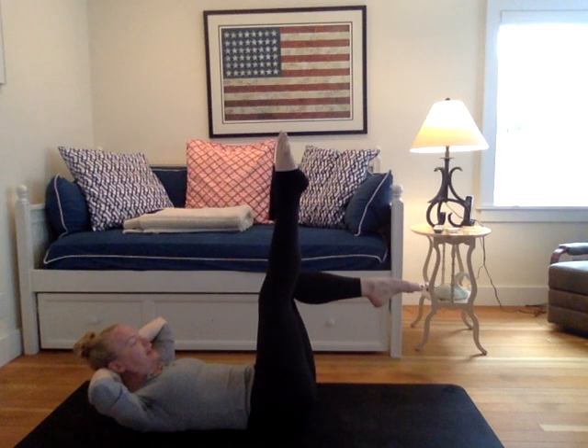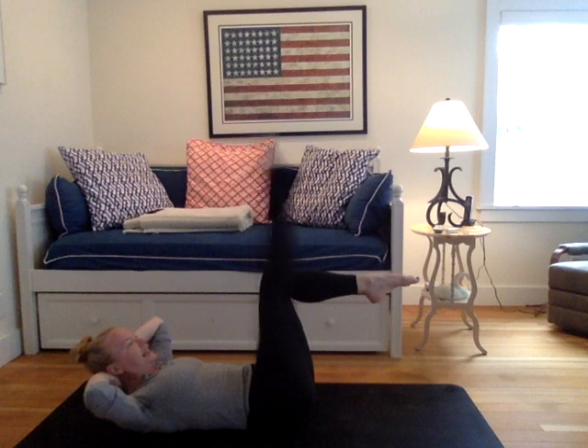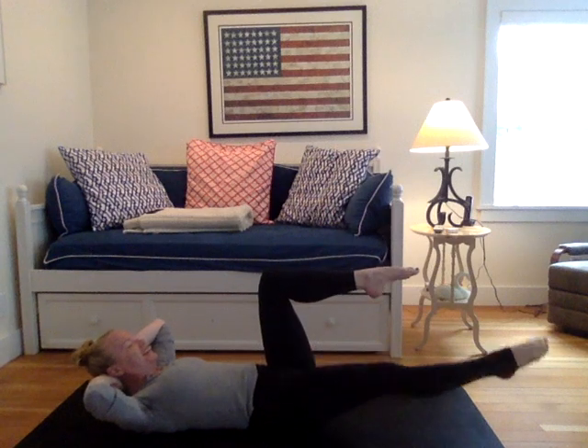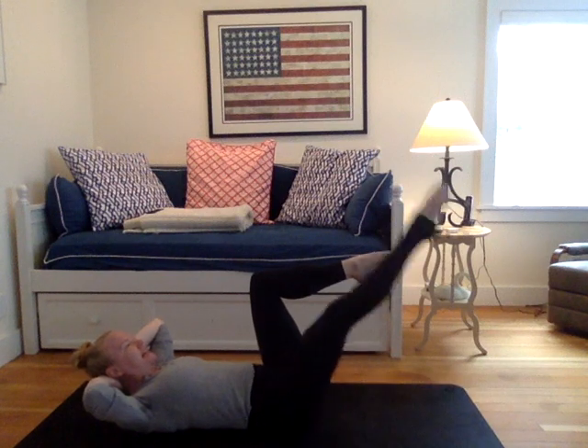Now slowly begin to lift the shoulders, head and back. Tilt your tailbone under. And all you're going to do is lower your right leg to your mat. On the exhale, drop back up to center. Inhaling to lower, exhales to rise. Two more: inhale lower, exhale rise. Last round: inhale lower, exhale to rise.